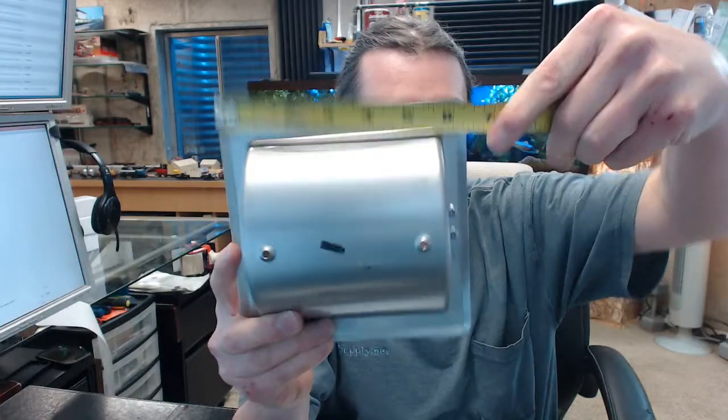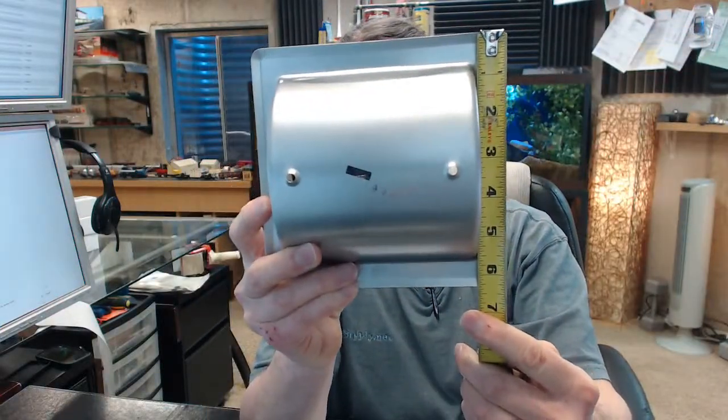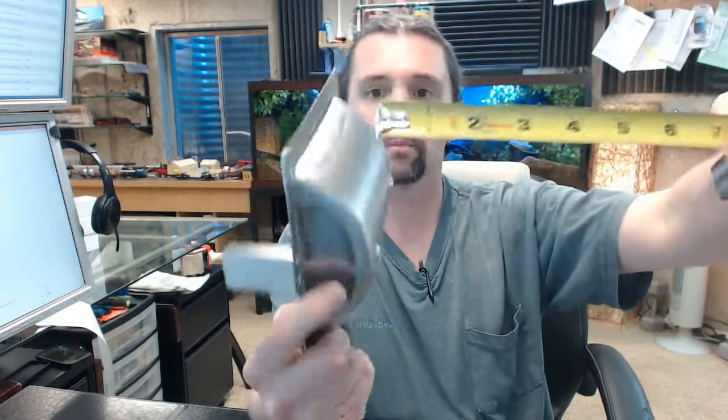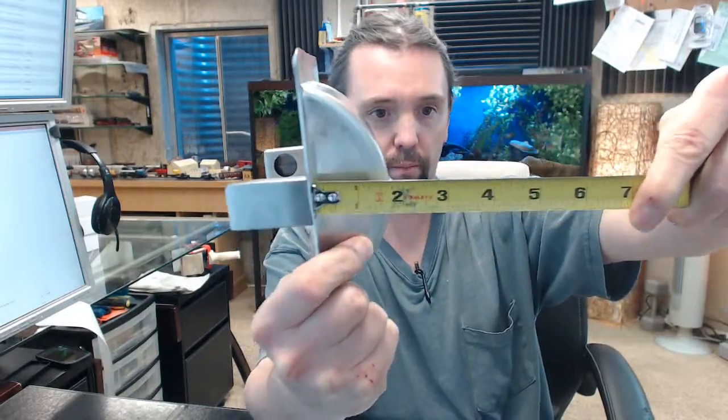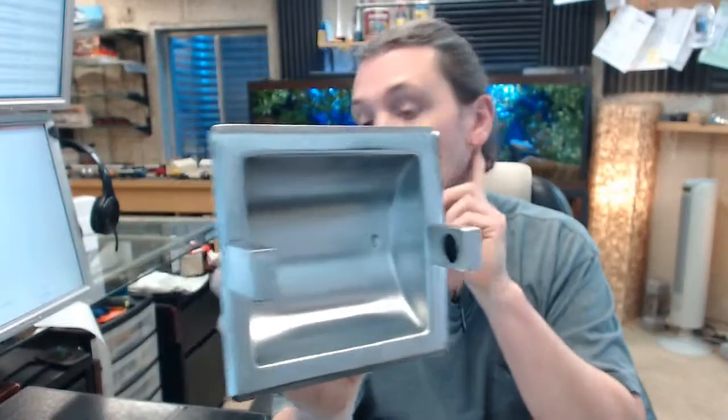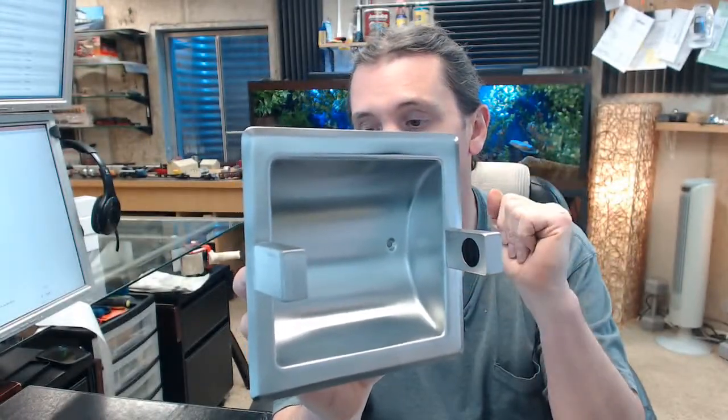There is a link below this video to the cut sheet. The cut sheet shows everything important dimensionally about the item. Of note is the outside dimension: 6¼ wide and 6¼ tall. The depth from the back of the body to the back of the holder itself is 7⅛ inches.